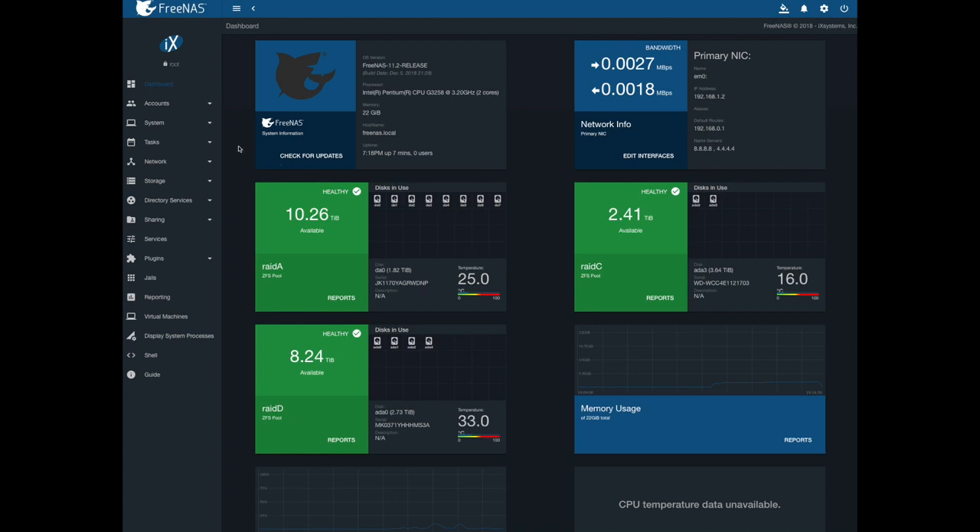This is FreeNAS 11.2, as you can see right here — FreeNAS 11.2 release.